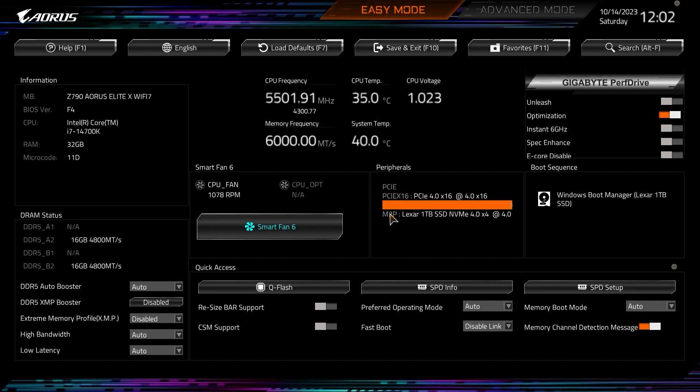Under Peripherals, this shows everything you have connected — our PCIe x16 slot has a graphics card, and we have an M.2 drive installed listed right there. Here is our boot sequence showing our M.2 drive with Windows Boot Manager. If you had multiple boot devices they'd all be listed here, and you could easily drag and drop to set your boot sequence — very easy to do.